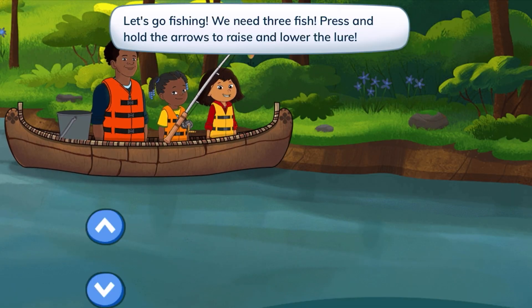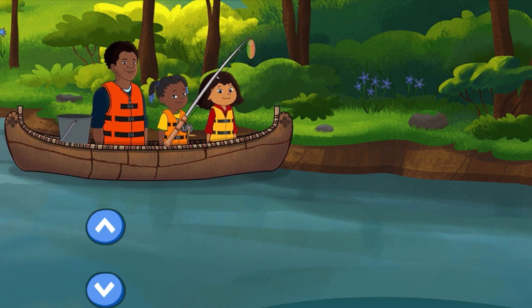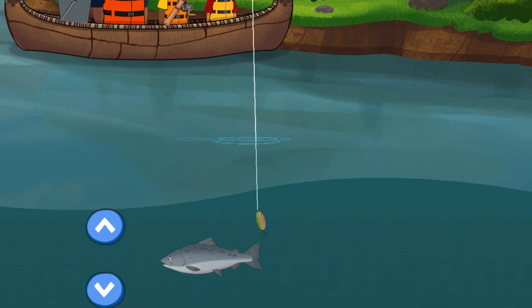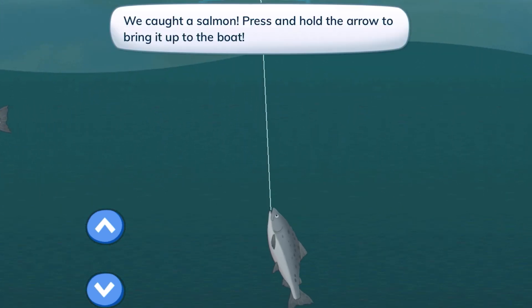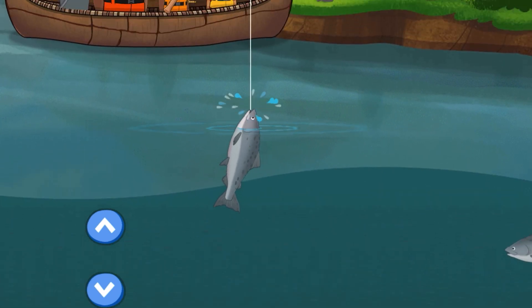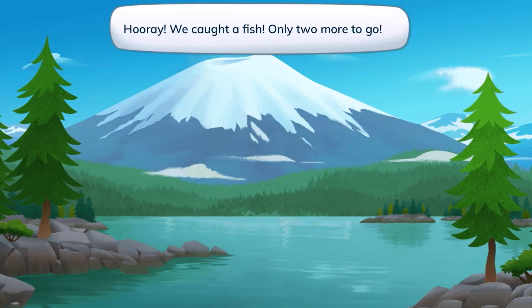We need three fish. Press and hold the arrows to raise and lower the lure. Press and hold the arrow to bring it up to the boat. Let's take the fish that we caught to the boat. We caught a fish! Only two more to go.